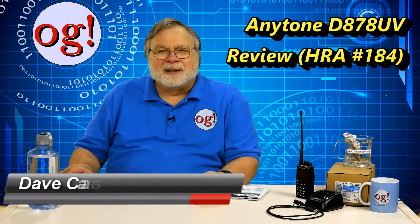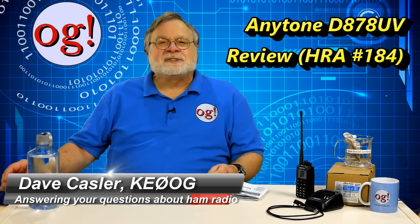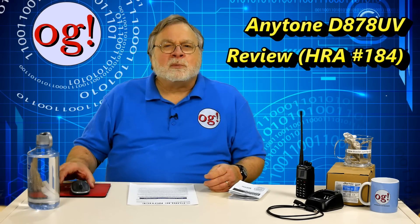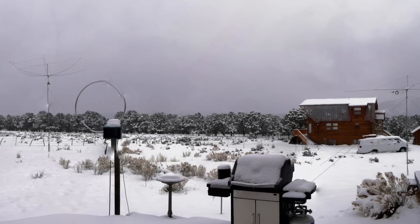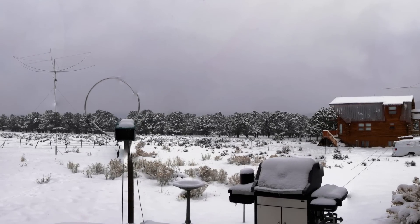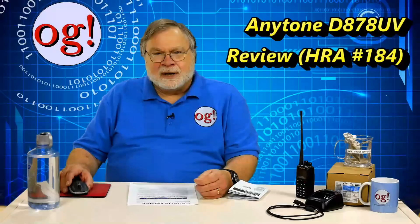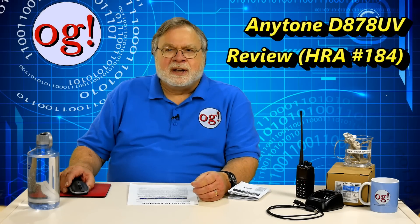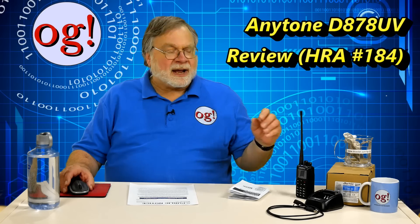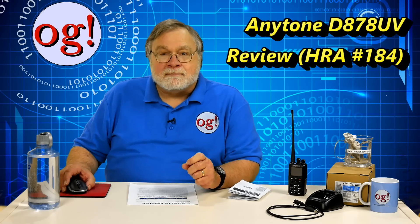Greetings to Augie's Worldwide. I'm Dave Kassler, Amateur Radio callsign KE0OG, and welcome to episode 184 of Ham Radio Answers. We have gobs of snow outside, and the temps are in the low teens Fahrenheit, so any antenna activity is ruled out for the moment. So today we cover the introduction to the AnyTone D878UV dual-band FM and DMR handheld radio with many, many features.